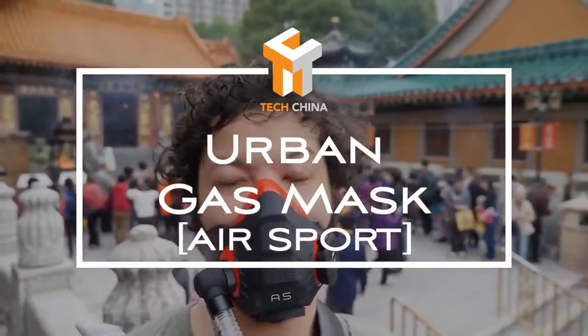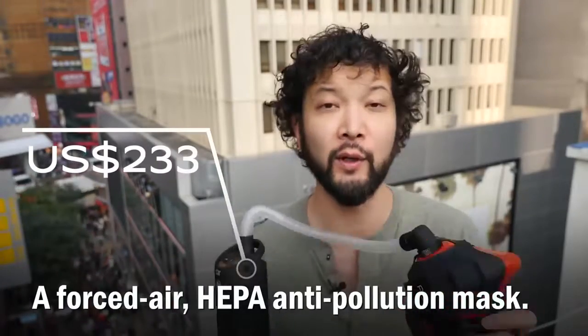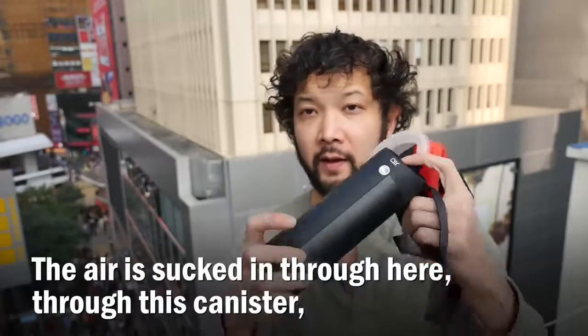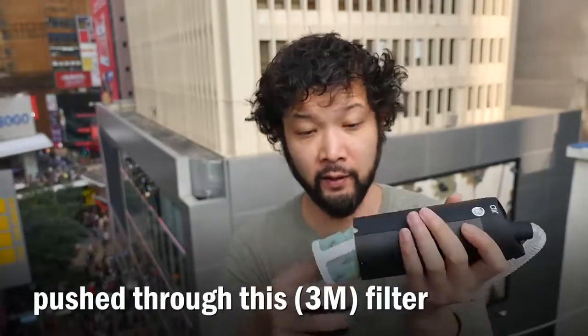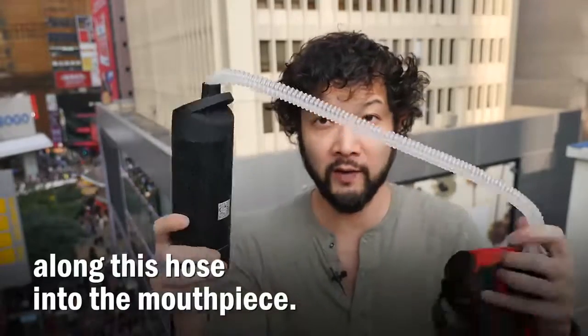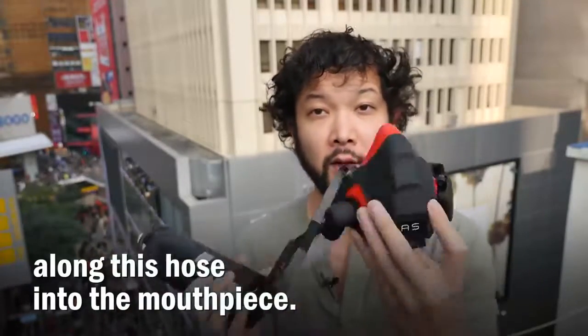This is AirSport, a forced air HEPA anti-pollution mask. The air is sucked in through here, through this canister, pushed through this filter, along this hose, into the mouthpiece.